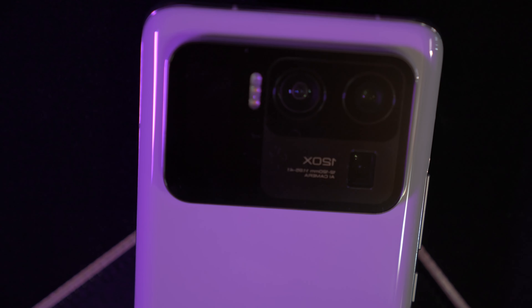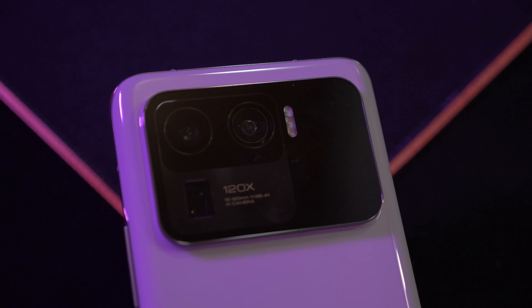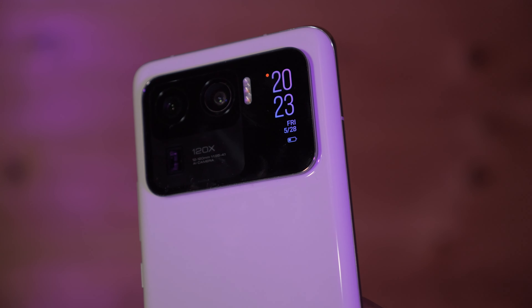When I first saw it in photos I wasn't sure, but in person it's very cool. I went with the white version because the black one felt too standard. This back is not glass — it's ceramic, which gives the phone a high-end look and feel.